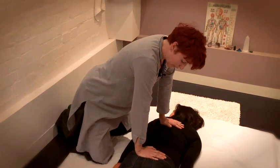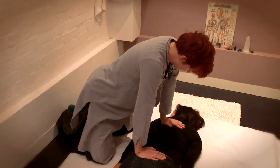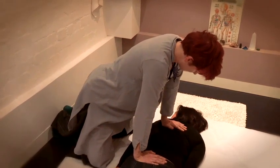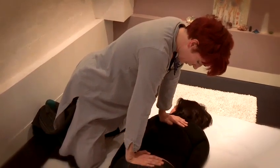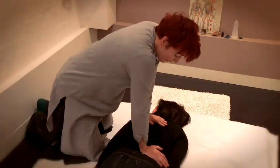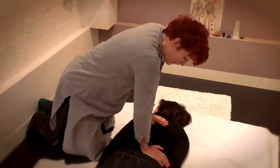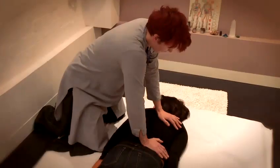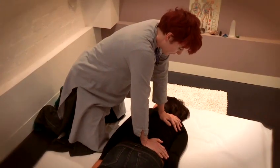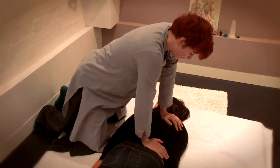So now I'm going to just sink into your back. I'm applying equal pressure with my right hand and my left hand, placing my left hand here and equalising the pressure.